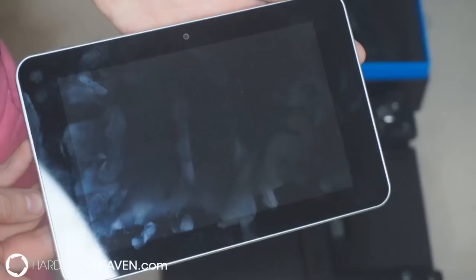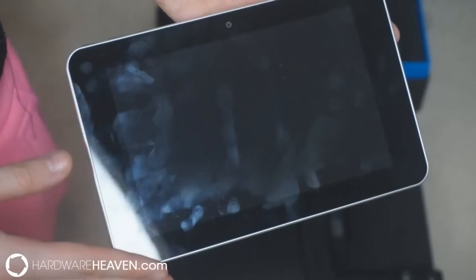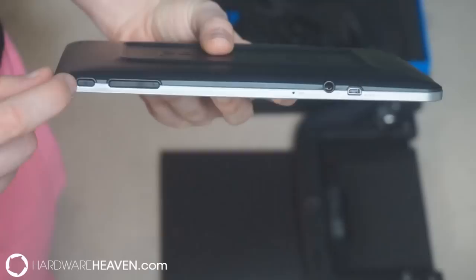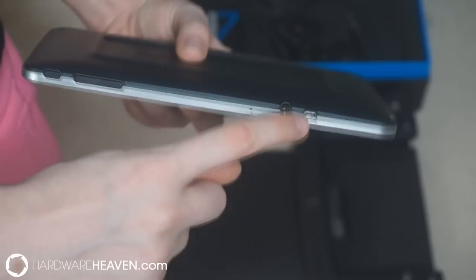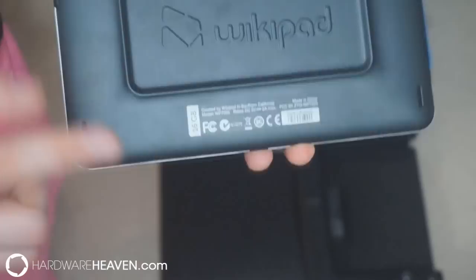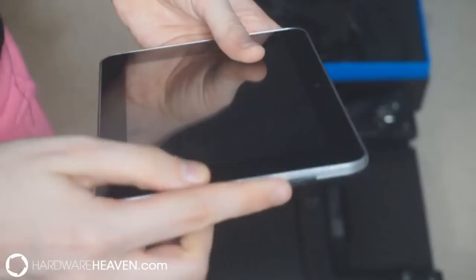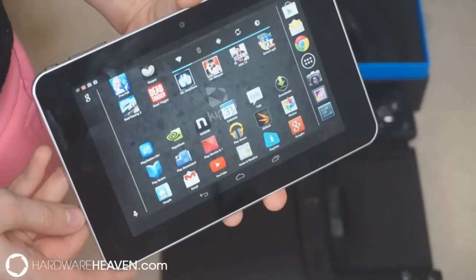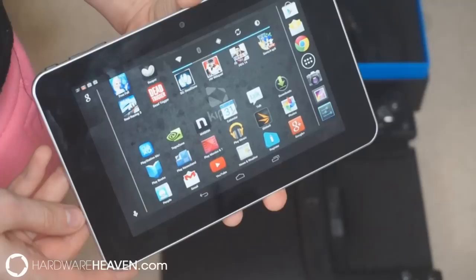Taking a closer look at the WikiPad tablet, it's a pretty standard tablet — if anything it looks like a giant Galaxy Note. We've got a camera located at the top, then our seven inch touchscreen display. We then have the power button as well as the volume controls, a microphone, a headphone port, and a micro HDMI port. On the back we have the base for it to slot into, and it tells us that it's got 16 gigabytes of memory. We also have a slot for a micro SD card, and then the charging dock at the bottom.